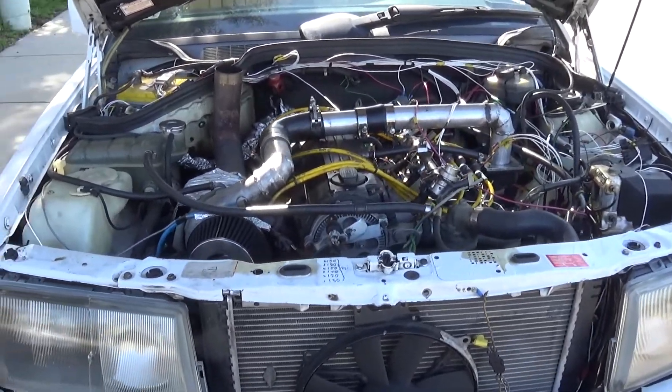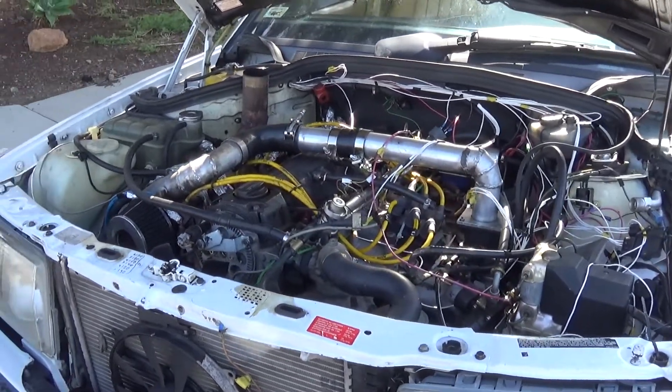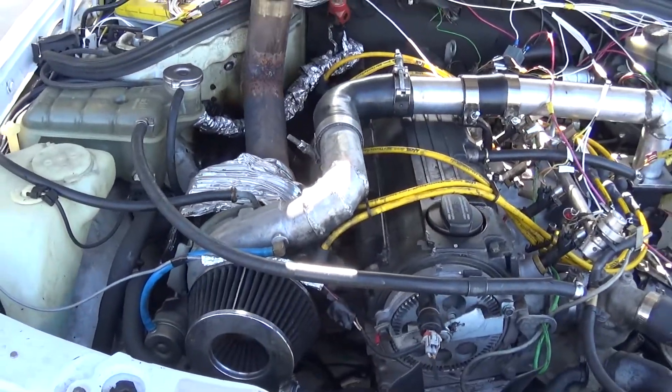Here's the 190 that is finally running well, well enough to show. I'll start off with the new exhaust system.